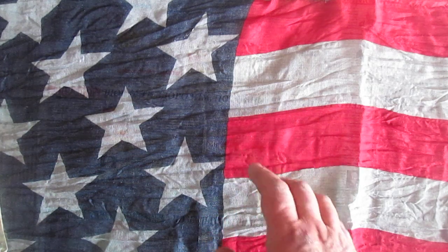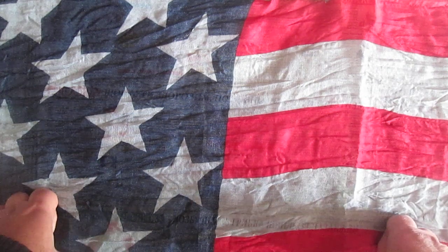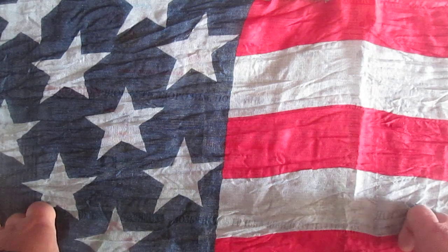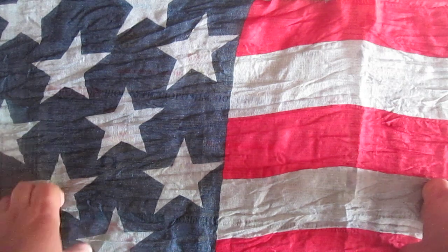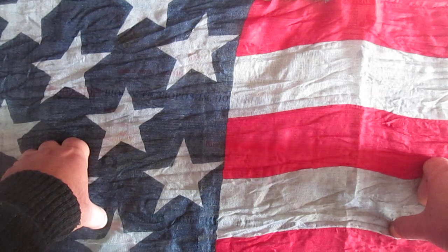Hello everyone, so today something about journal but not journal. On YouTube I saw several videos where a lady used different scraps and made embellishments onto a journal. I thought it was a great idea, and a few days ago I found some books.